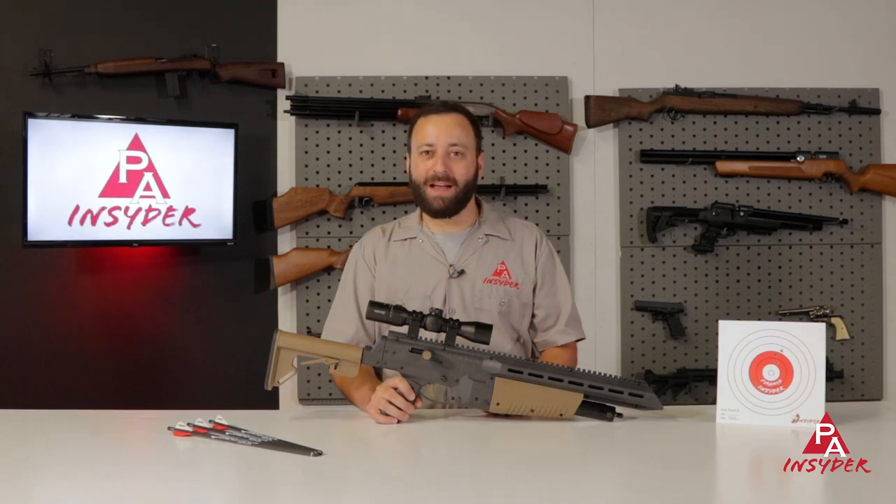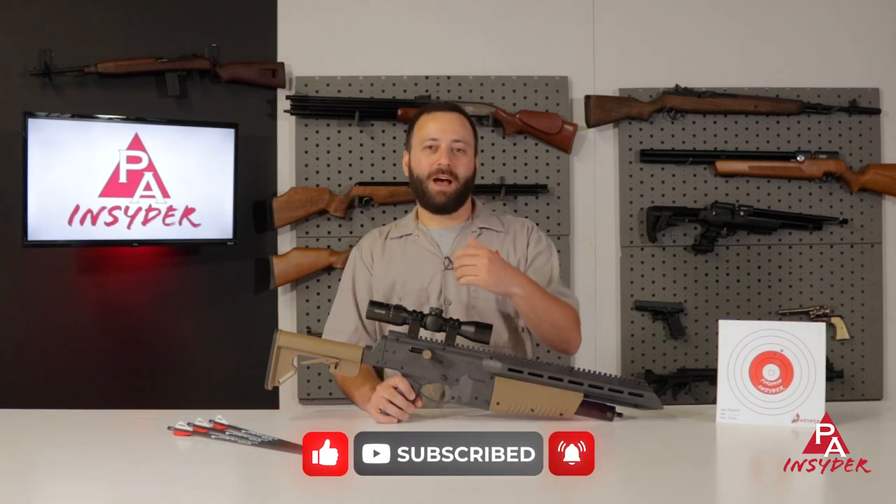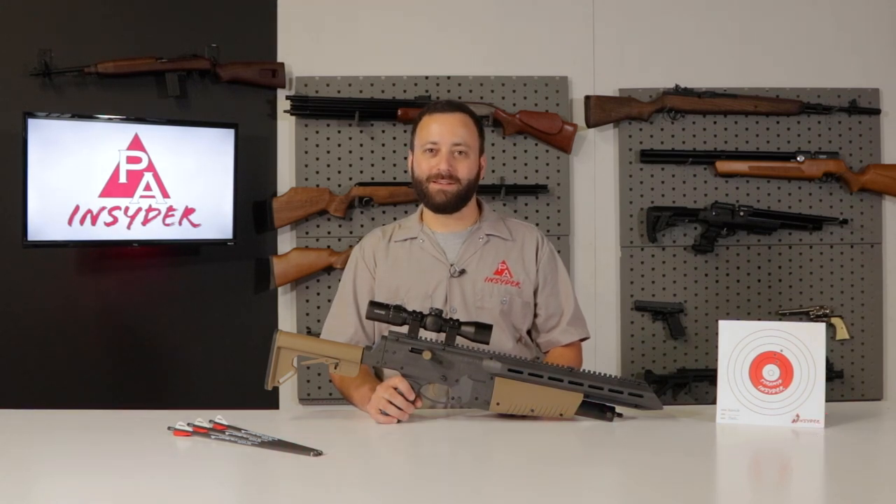For the Insider, I'm Tyler Patner. We'd appreciate it if you subscribed to the channel if you're not already, like and comment down below — let us know what you thought of the Air Javelin Pro and if you're going to pick one up for the woods this hunting season.